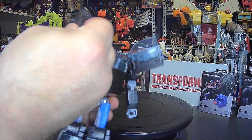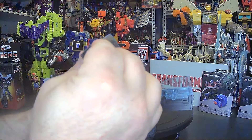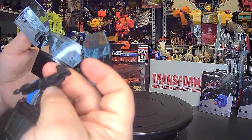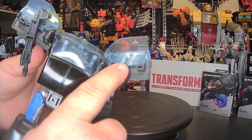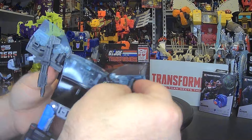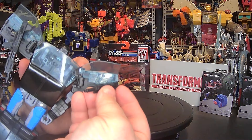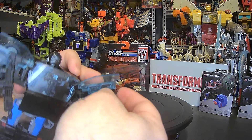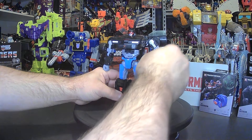The weapons can also be stored on him in robot mode, right here in the back. One goes sideways and one goes up and down, so both guns can be stored on him in robot mode behind the doors.